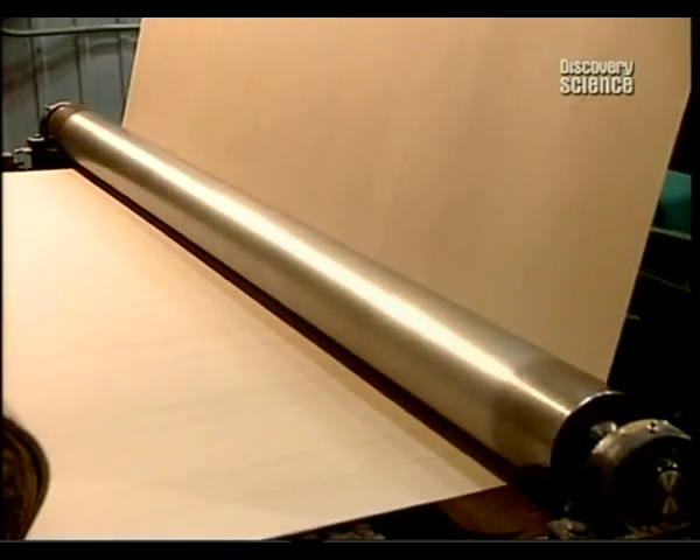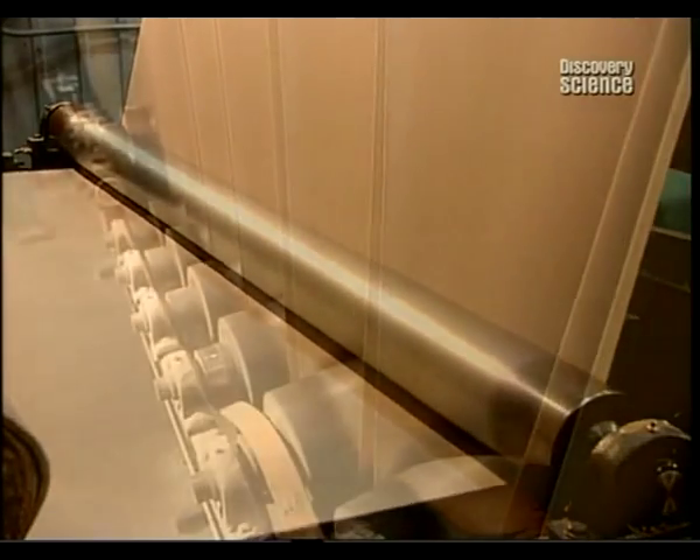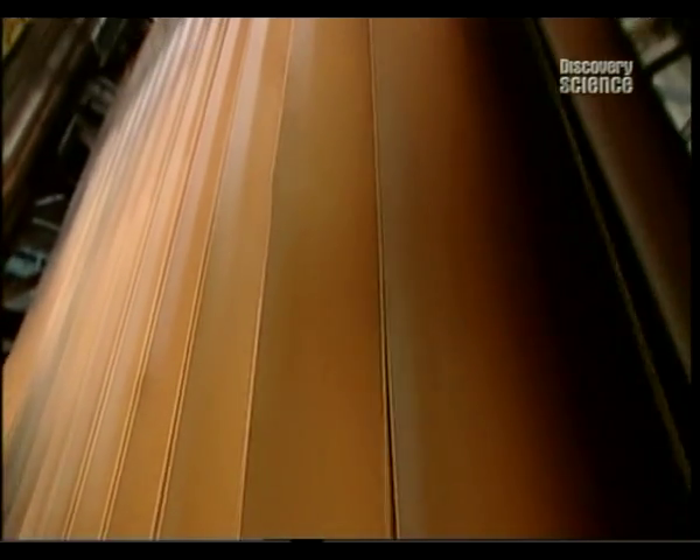The giant rolls of membrane feed what's known as a felt looper. It builds up enough reserves so that workers can change rolls as needed without stopping production.